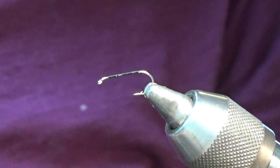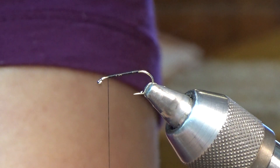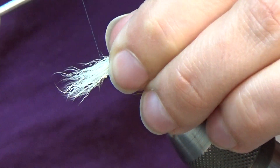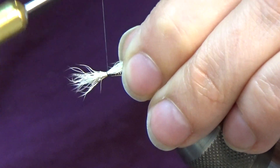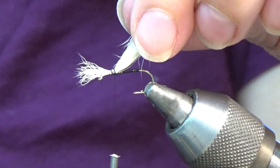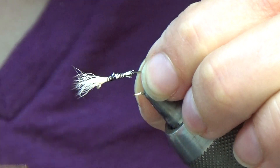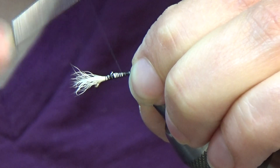The first step is the wing. I've got some white kip tail — snip a piece of that off, tap it down in your hair stacker. We're going to place that wing right on top of the hook shank, a quarter inch behind the eye is where I'll start to make my wraps. I'll wrap a little bit down, come in with my scissors at an angle right on top of the hook shank, and snip off that tag end. Then I'll go ahead and tie that down.